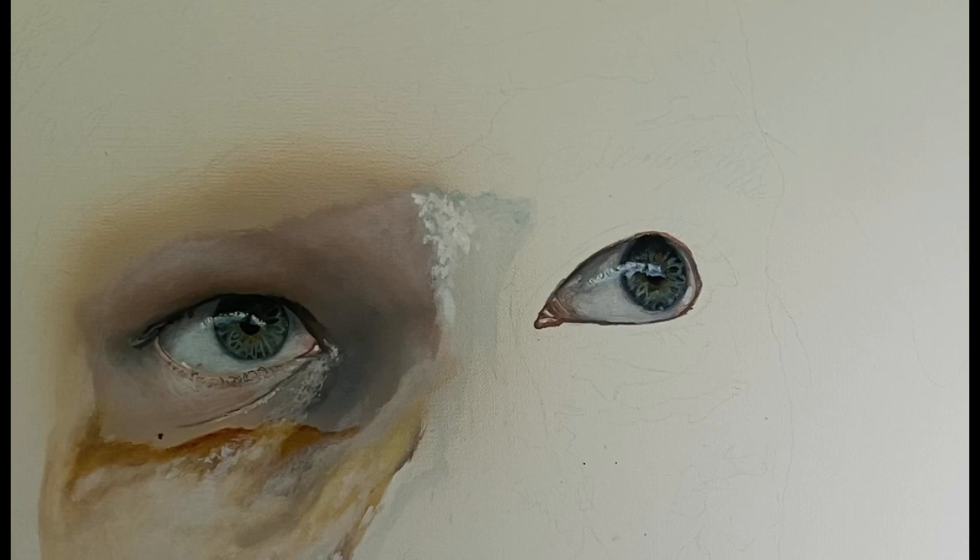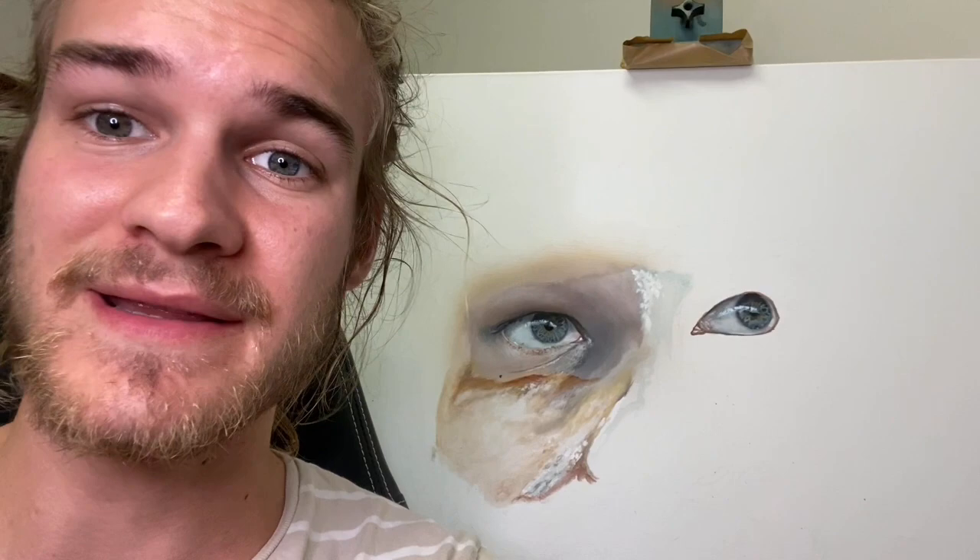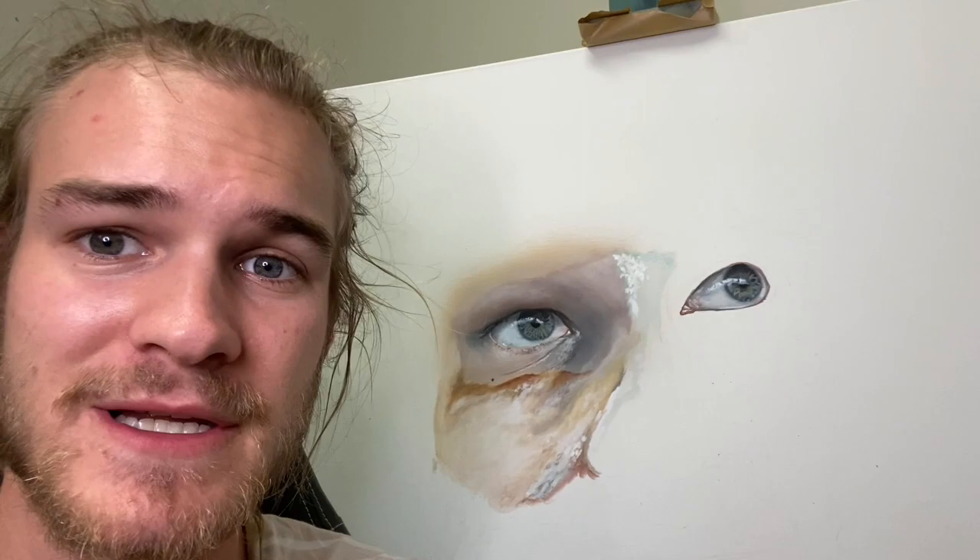And that is how to paint a realistic-looking eye. If you have any questions or comments, feel free to put them in the comment section. I hope that helped and that you learned something. If you make something, I'd love for you to tag me — I'd love to see my tips actually helping people. Let me know what you think!